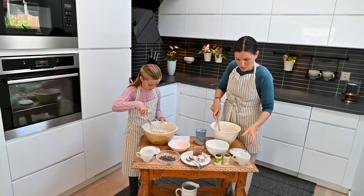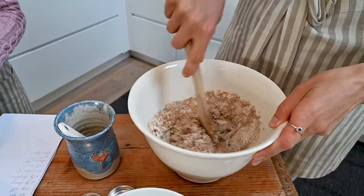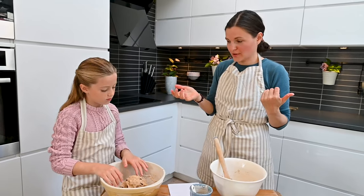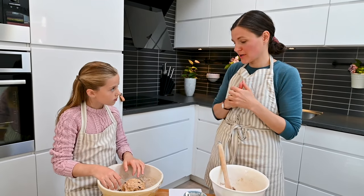Then we just need to add water. Since we want to wrap the dough onto the stick, we want it smooth so it's easy to work with. Now we're all done with our dough and we can get ready for our hike.